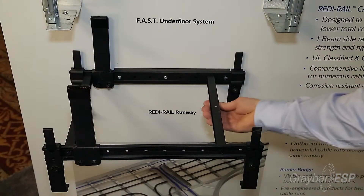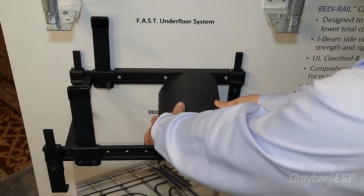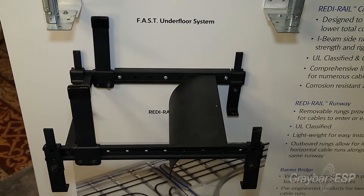To add to the rigidity and the strength of the ladder rack, we made the rungs out of I-beam construction. I-beam construction also enables us to place the waterfall on without any additional hardware like nuts or bolts to secure it. It literally just fastens right onto the rungs itself.